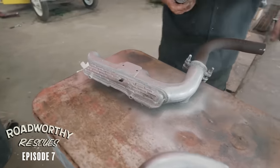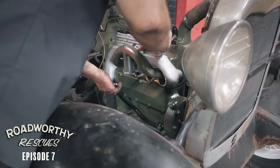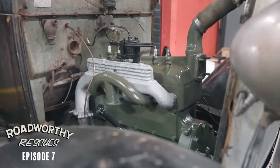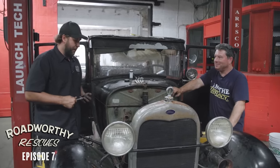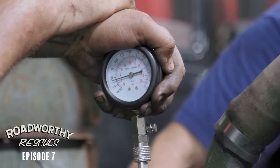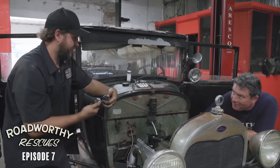We're getting ready to do a compression test on this engine again, where we've cleaned everything up. We've got the valves unstuck, we cleaned the cylinders, we dropped the pan and cleaned everything out there. We've got new gaskets all the way around. The goal is hopefully we're going to be hitting around 45 pounds of pressure. Paul's going to jump the starter for me. We've got almost 45. Right on.